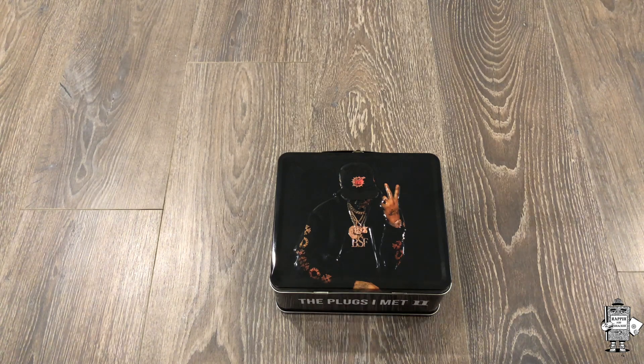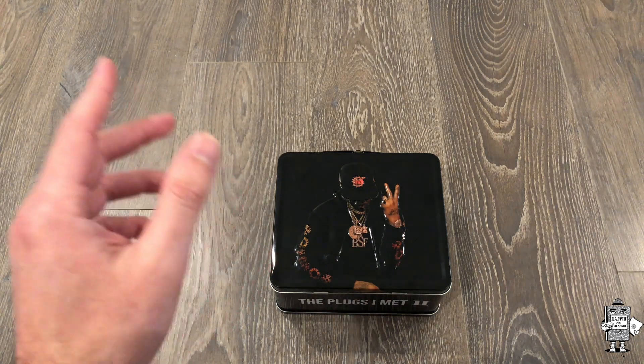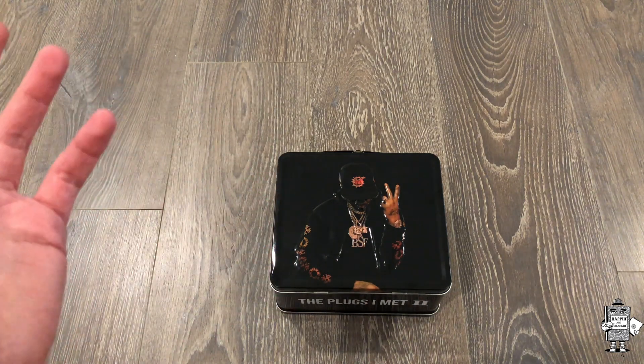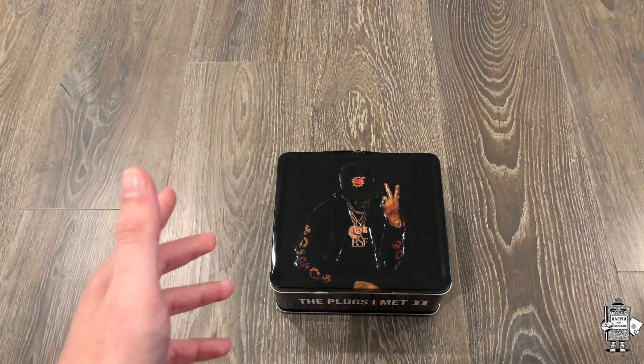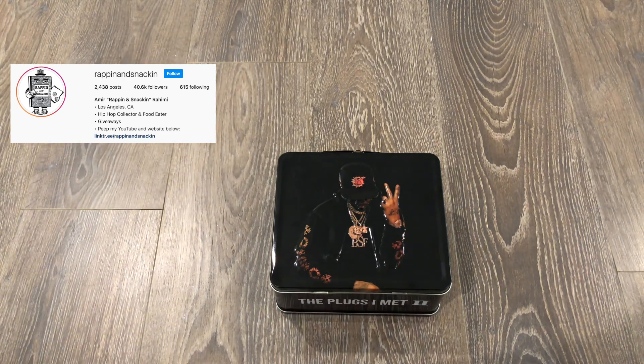Yo, what's going on everyone? I'm Miriam here on the Rappin' and Snackin', coming back to another video. This one's going to be my Benny the Butcher Plugs I Met Two Lunchbox bundle collection. I'm also going to be showing a couple of the pressings for this release because it can get a little confusing with the different track listings and whatnot. Please make sure to like this video, subscribe to the channel, hit me up on Instagram at Rappin' and Snackin' — I'm always posting hip-hop stuff and a bunch of my collection.